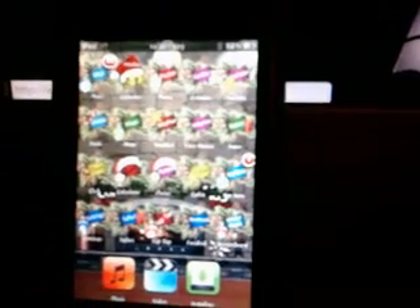Hi guys, here we go. It's another video. This video is going to be special for those people that, when they're trying to do their jailbreak and their iPod touch freezes — this is going to should help them.